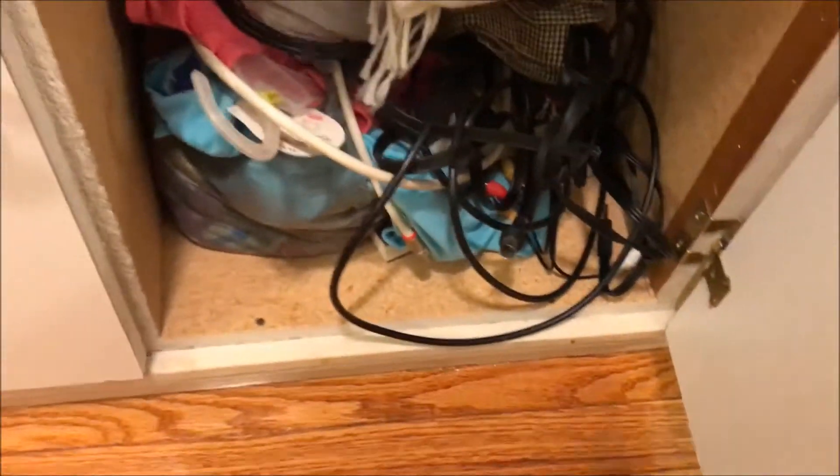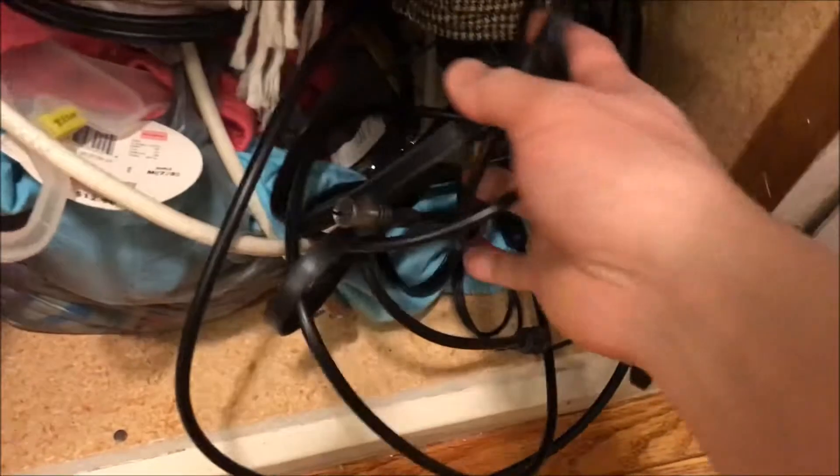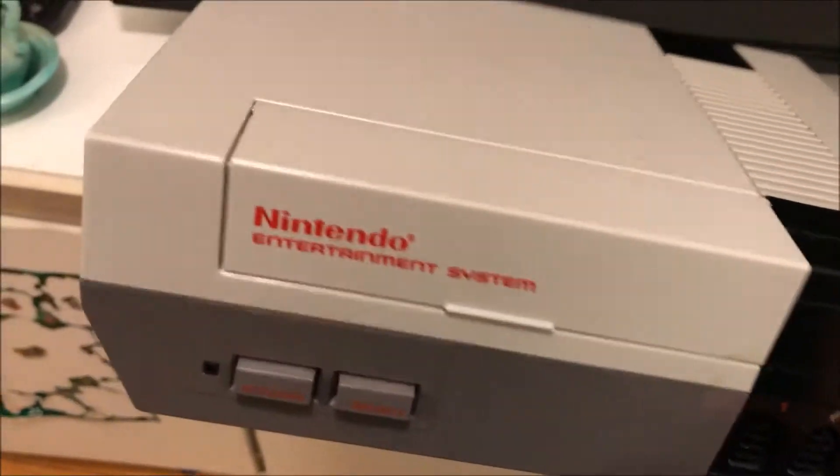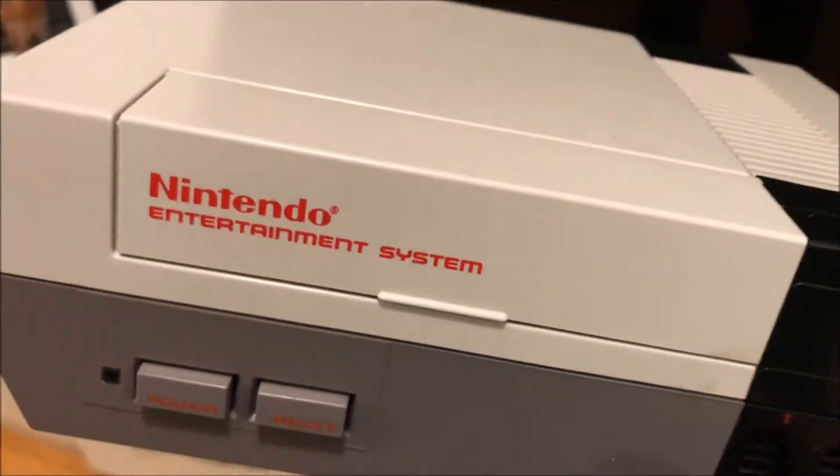I do see some wires — there is some hope right here. Maybe the controller is in here? What the heck is all this? Whoa, you gotta be kidding me guys! I found it! Oh my goodness, this is not in bad shape guys.